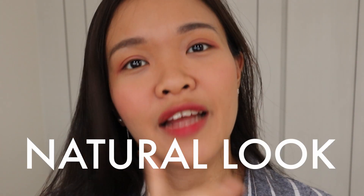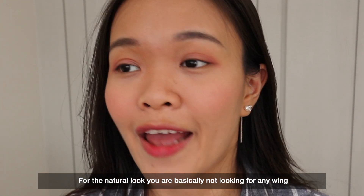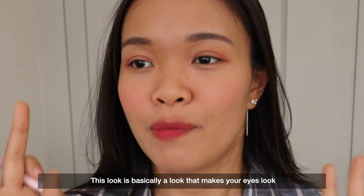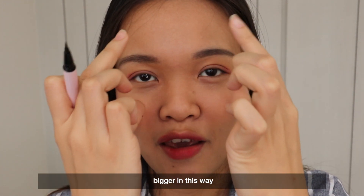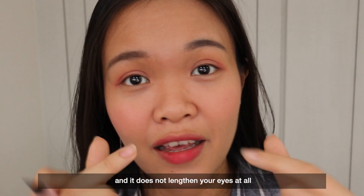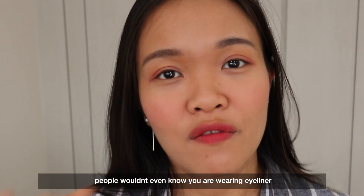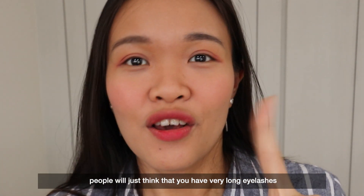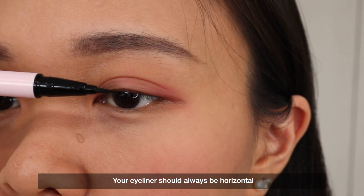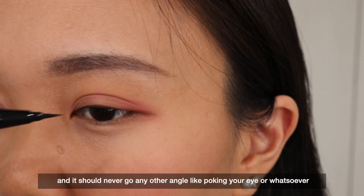The first look is the natural look. For the natural look, you are basically not looking for any wing. This look makes your eye look bigger but does not lengthen your eyes at all. It's the most natural look, and if you do it very nicely, people wouldn't even know that you are wearing eyeliner — maybe they'll just think you have very long eyelashes, which is a good thing! Your eyeliner should always be horizontal and never go at any other angle.